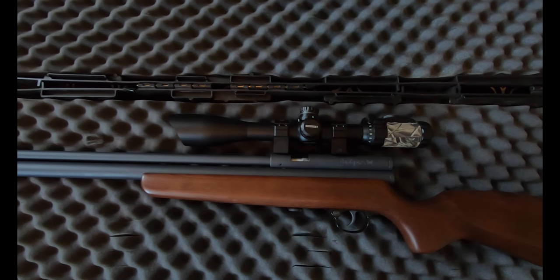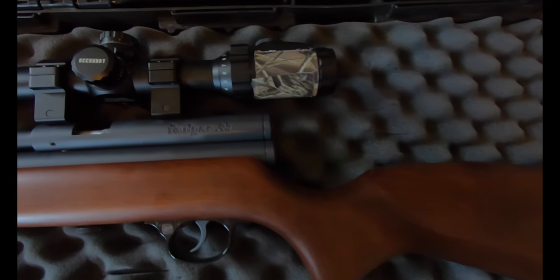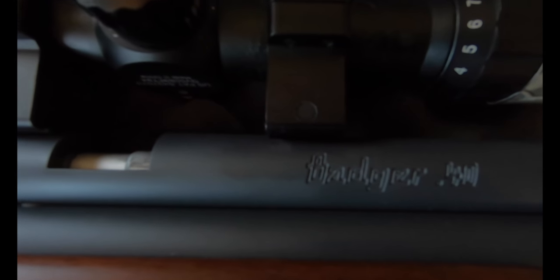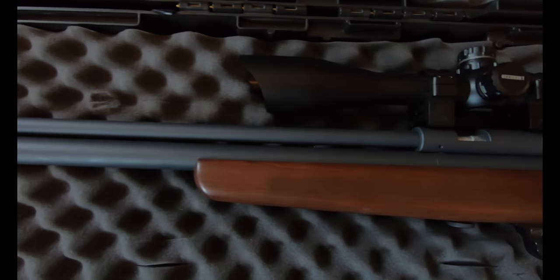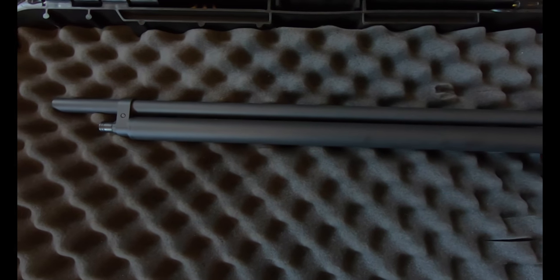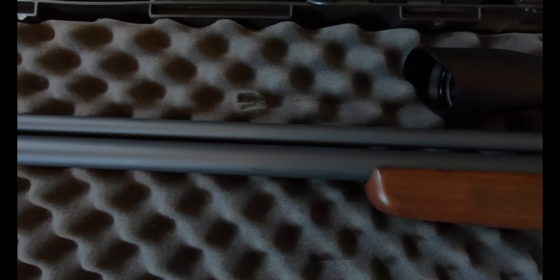As you can see, the fit and finish of the gun are pretty nice. For the price range, I really don't think that there's a big bore that's in the same league. The stock is good, the Cerakoting is great. It's just a good gun and it's also not a bad looking gun.